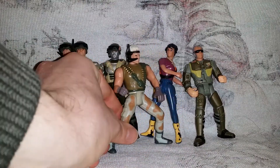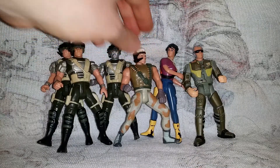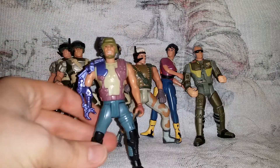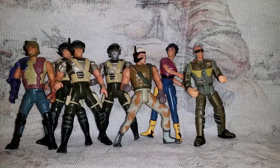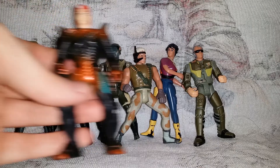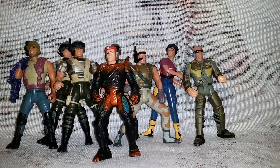Here we have Bishop, and — oh god I forgot his name — Drake, Duke, something like that. I had them all in my head before I started doing the video. And Hudson — game over man!